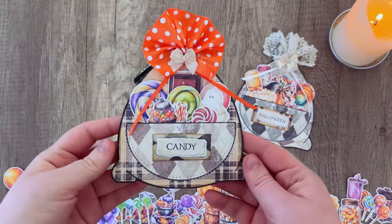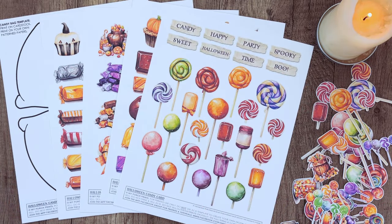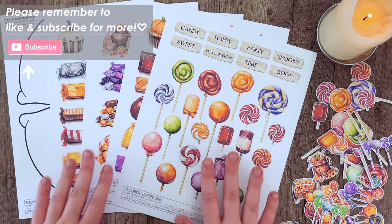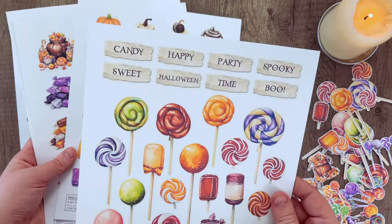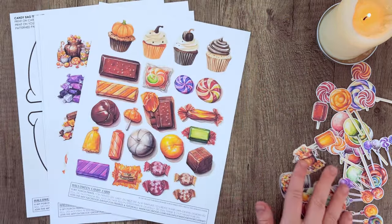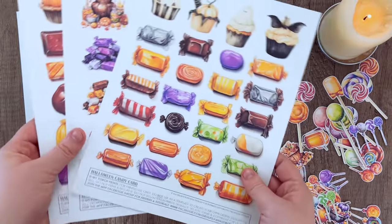Hello everybody and welcome back to another My Porch Prints Tutorial. This is Kira and today I'm going to be showing you how we are going to put together these little Halloween candy card kits. This kit comes with multiple things including several sheets of various candies, some spooky word tags that we'll be using, and I did go ahead and use a Cricut to cut mine out, but you could cut out just a few by hand.